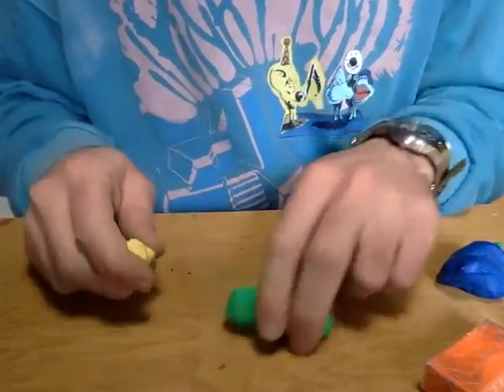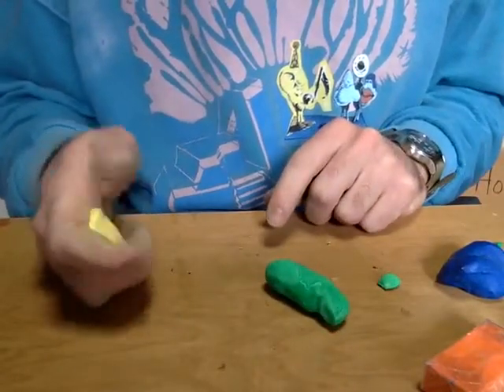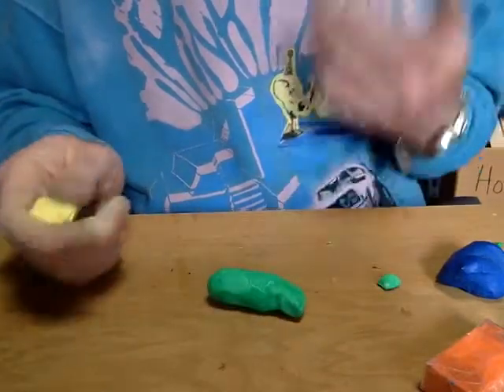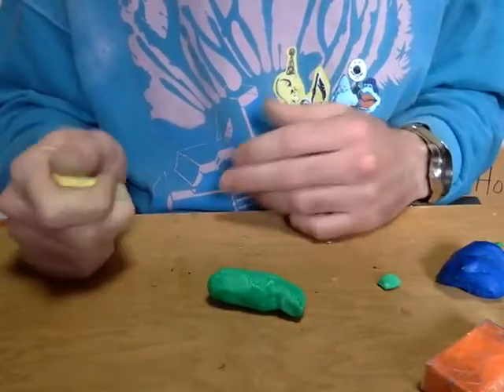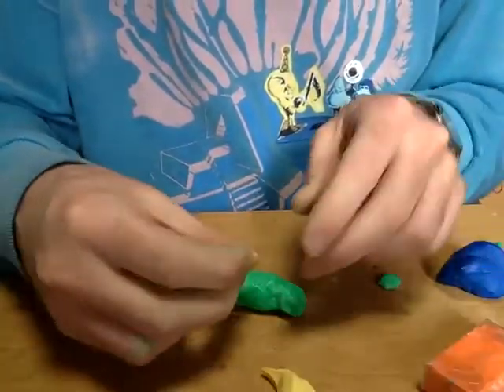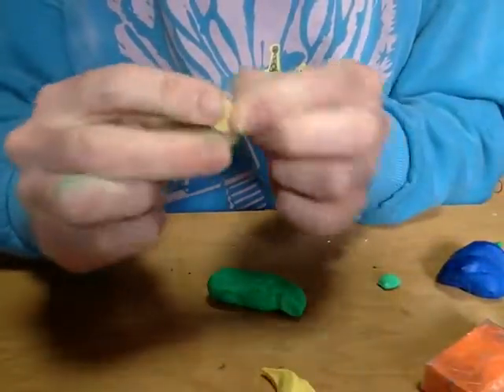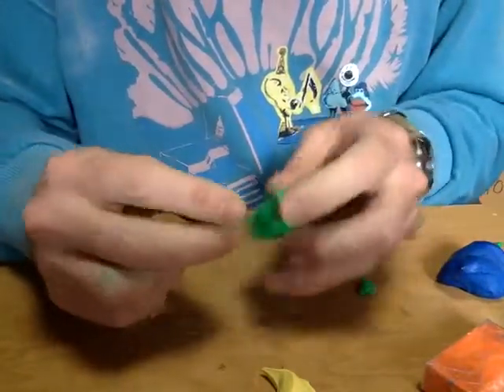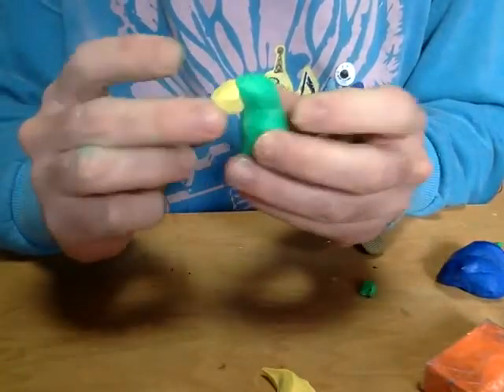So what I'm going to do now is I've mixed this warm yellow by combining some pale yellow with some orange. I'm going to start making the details of my bird, like the tail, the beak, and the wings. Now I've got my nice yellow here, and I'm going to make a little beak and attach it to the head of my bird.